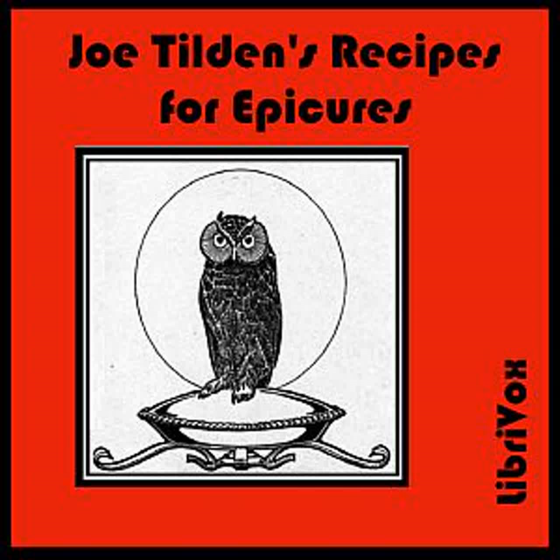Oyster Pâtés: Rub together one ounce of butter, and one teaspoonful of flour. Melt this in a saucepan, and add salt, mace, and cayenne. Stir gently a few minutes, until smooth. Then add slowly four tablespoonfuls of cream. Strain two dozen oysters, and add the liquor very slowly, stirring all the time. When it boils up, put in the oysters, cook three minutes, and fill the pâté shells. Serve very hot.